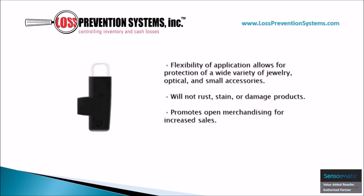The coated stainless steel clasp prevents rust, staining, or damage to products while also promoting open merchandising for increased sales. The flexibility of its application process allows for protection of a wide variety of jewelry, optical, and small accessories.